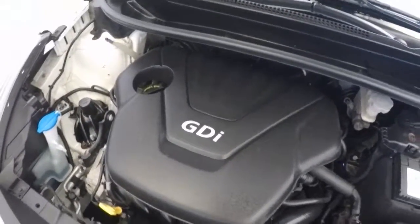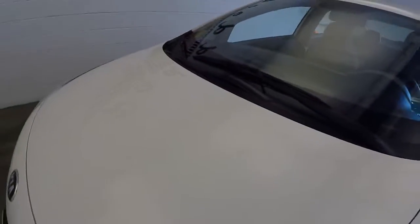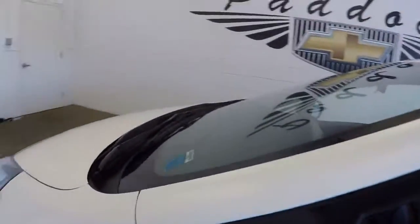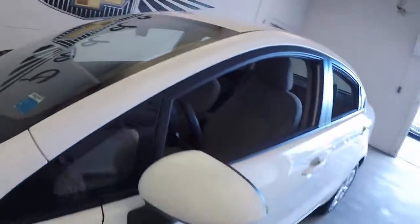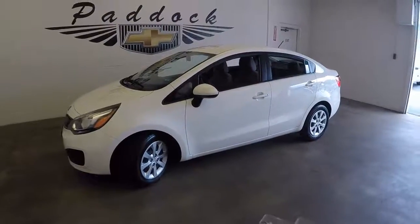There's that strong little 1.6-liter. Nice and smooth. That is a 2014 Kia Rio GDI. Bye.